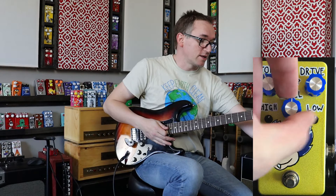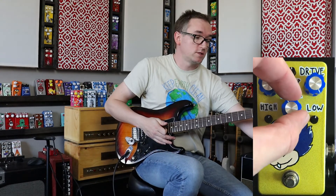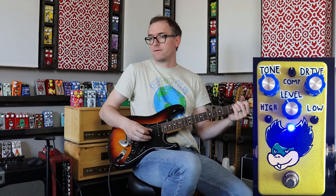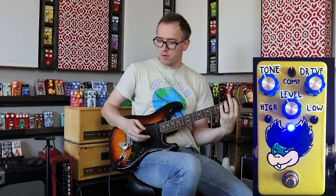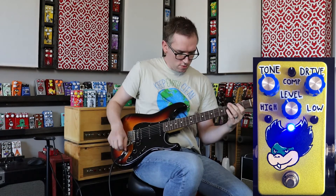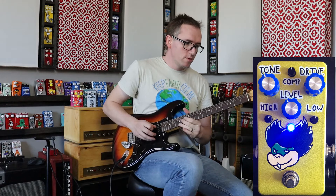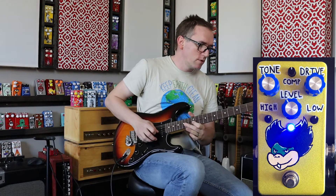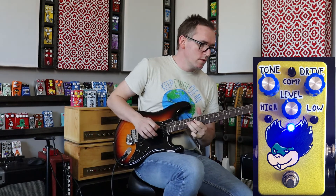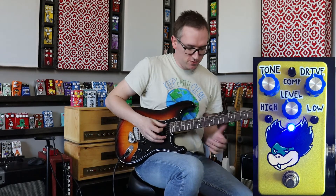Let's crank up the gain, because I want to show you guys there's a ton. Plenty of drive for me — I'll leave that around 12 o'clock.